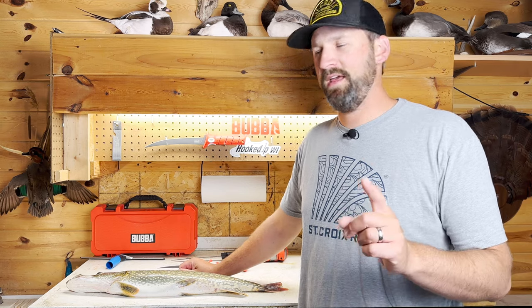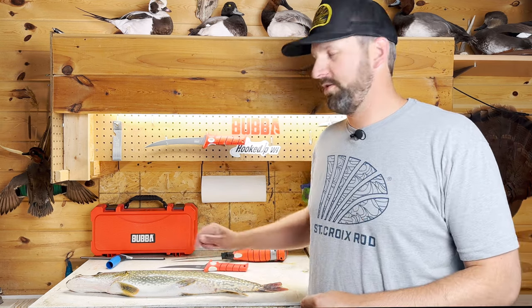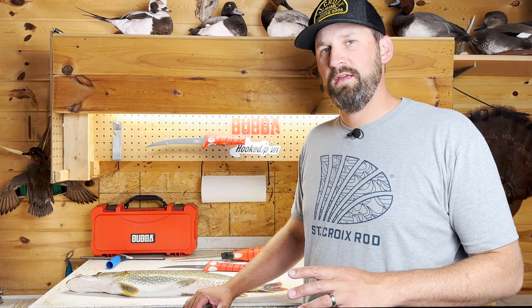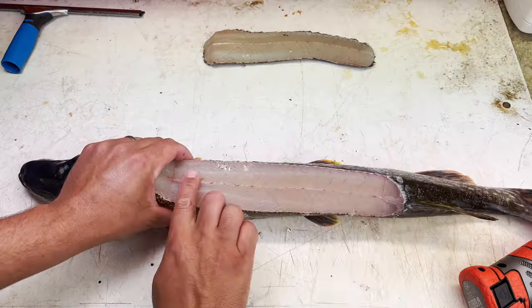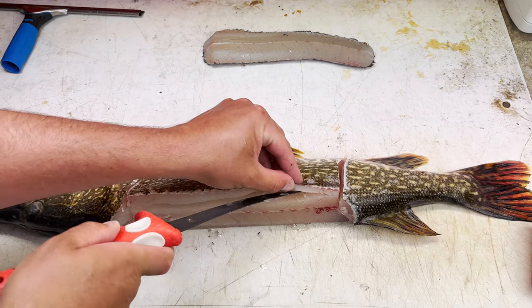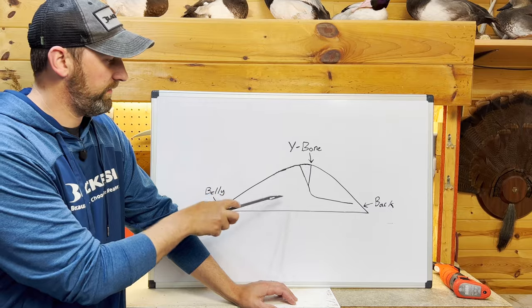Hey, what's going on guys, Caleb Wisted here. Today I'm going to show you how to fillet a northern pike using the five-piece method. The five-piece method is great for beginners — it's easy to remember the steps and it's a good way to get most of the meat off a northern pike without having to worry about those pesky y-bones.